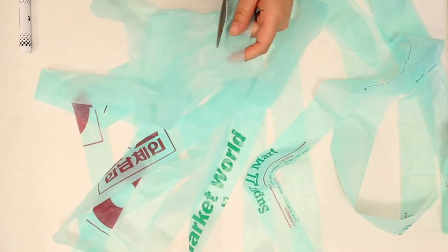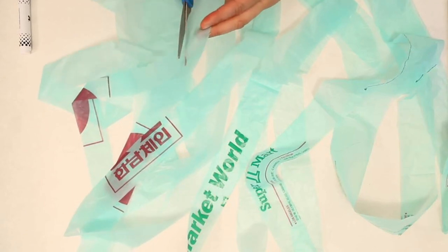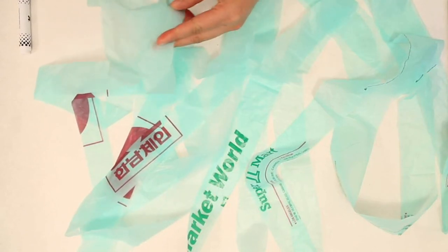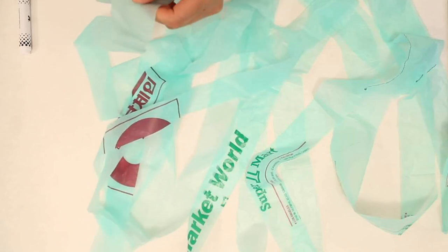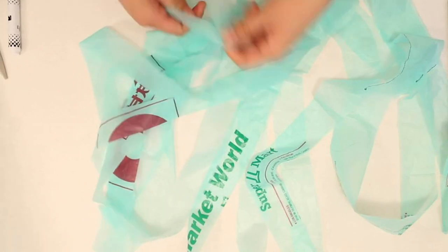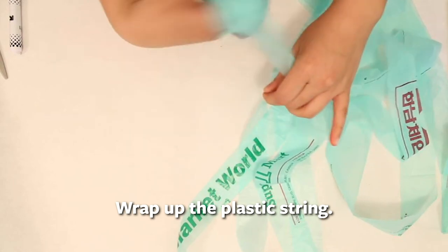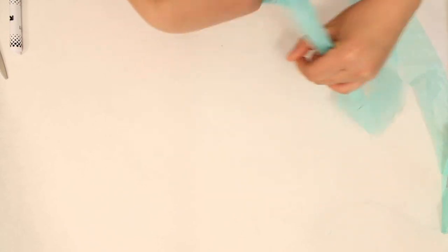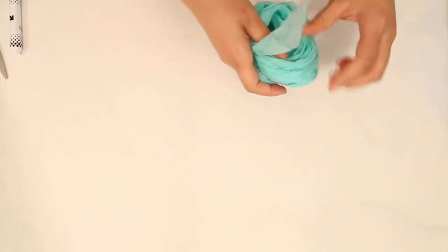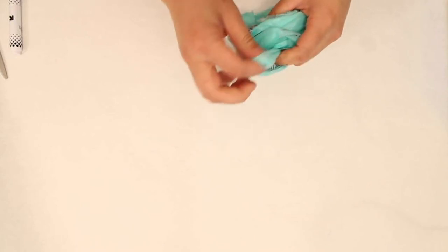You're cutting across at a diagonal to the next strip — this will make more sense when you see it unravel. Continue cutting all the way to the end. At the very last one, cut that individual strip at a diagonal by itself, just like at the beginning. Now you can start unraveling, and you'll see that because of how we cut, you're left with a super long continuous piece of plastic yarn. You can knit with this, weave with it — lots of uses.